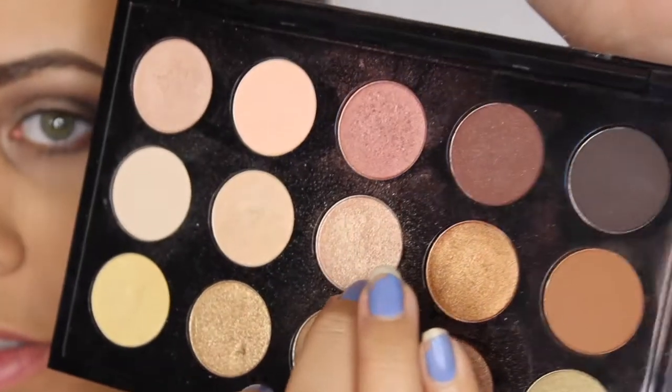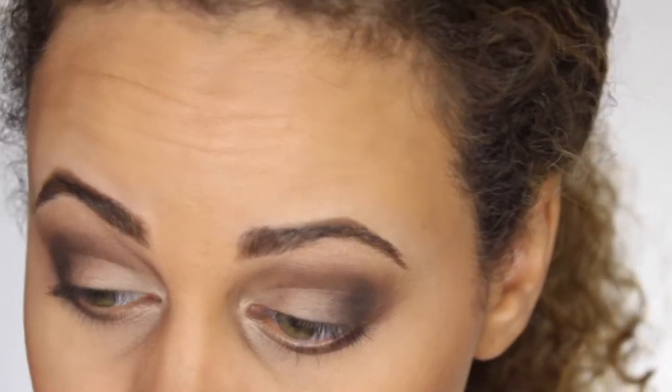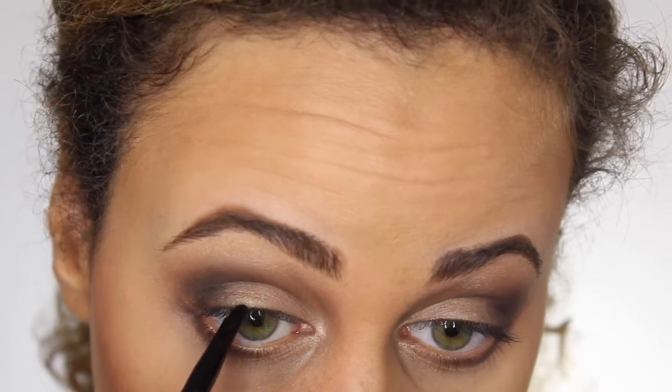Now, I'm taking the color Honey Lust and I'm just going to apply that just a little bit onto my lids. I wanted to make this look more matte, but in the end I just love shimmer and shine and everything, so of course I had to put a little bit of sparkle to this look.